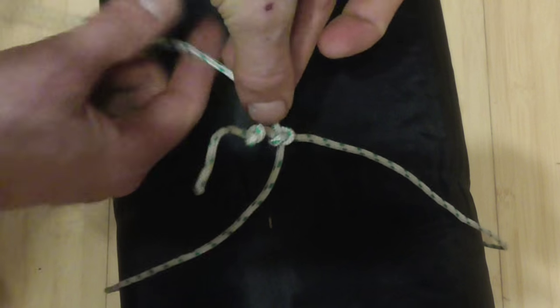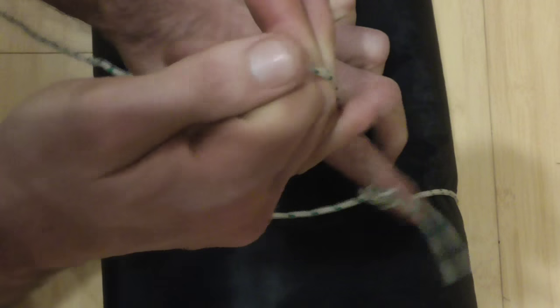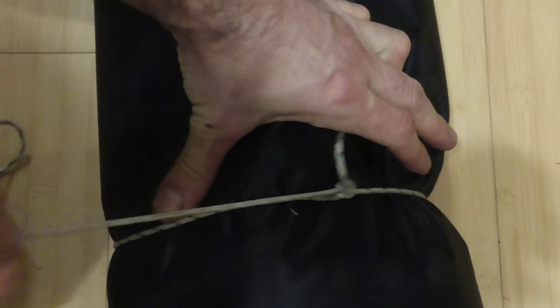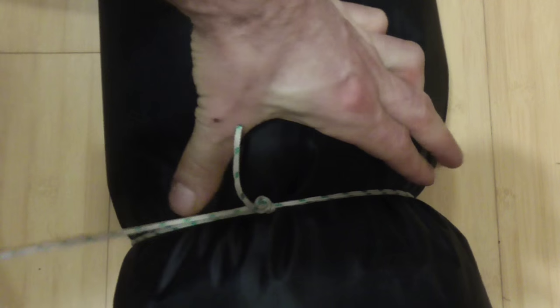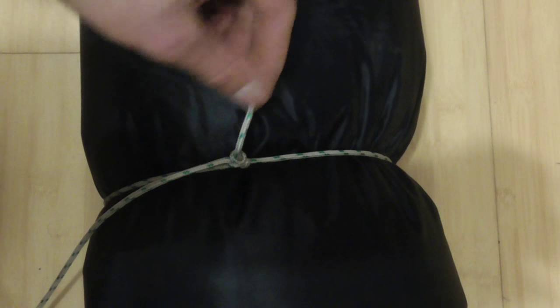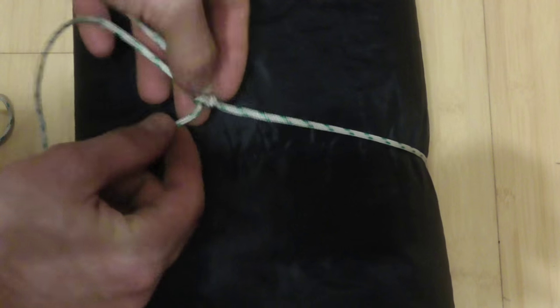Then we can take our standing part here, the sliding part, and just start to cinch this thing down. You can cinch it down pretty tight, and there you have your bedroll nice and secure. To undo it, you just need to take the tag end and pull it, and the whole thing loosens.